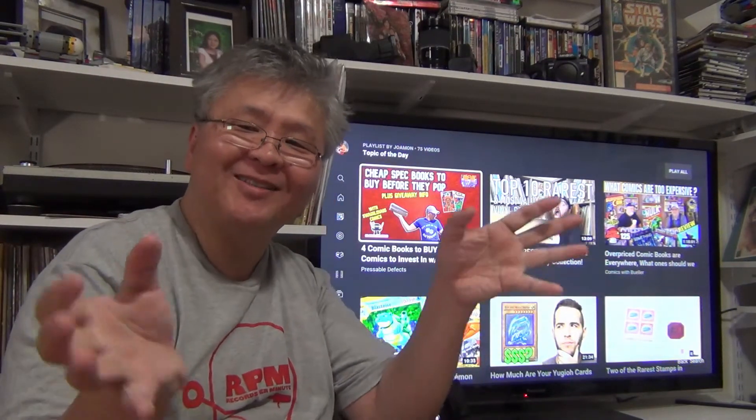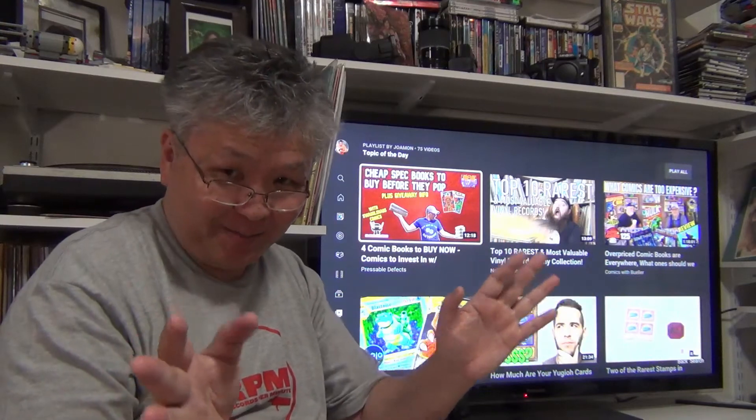Hello YouTube, this is Nam Man. Welcome to my channel, Dramon. Jack of all, master of none.